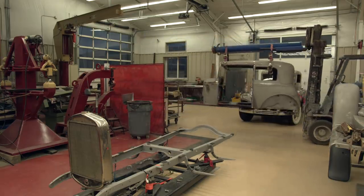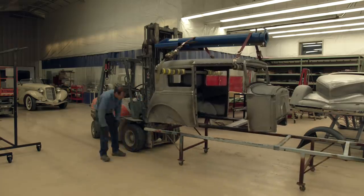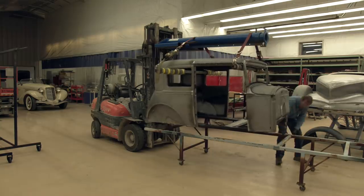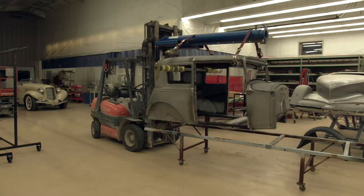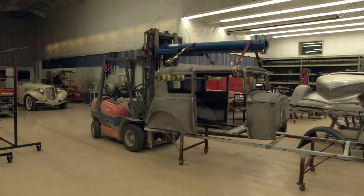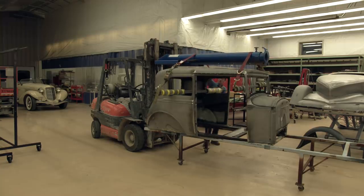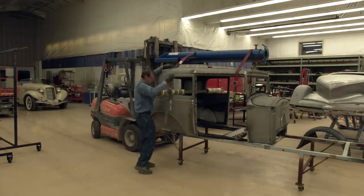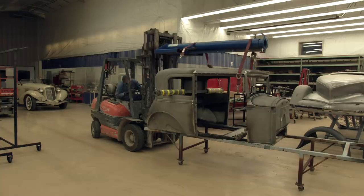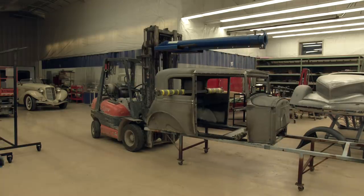I got pretty damn close to that '33 Cadillac behind me. I've got a bunch of these carts around the shop and as you can see it's pretty short for the little Model A. These carts are normally for the classics — the Auburns, Cords, Packards, Lincolns, Cadillacs and all that kind of stuff. But it works fine. I've got that bar in the middle that moves around so there's nothing to it. I can handle these things by myself with a forklift, a jib, and a couple of straps.